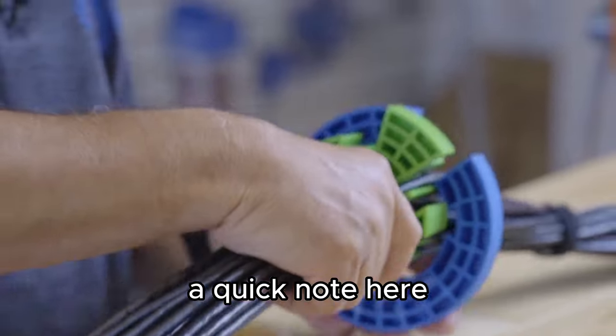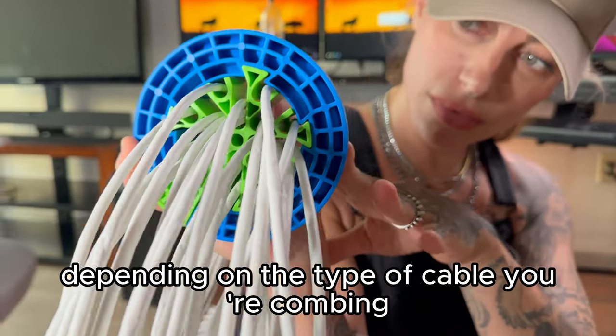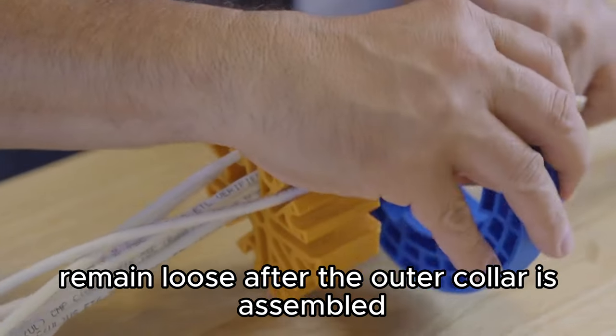A quick note here: the cable fill of each slot can vary depending on the type of cable you're combing. Make sure not to overload a slot. It's crucial to ensure that the cables in each slot remain loose after the outer collar is assembled.